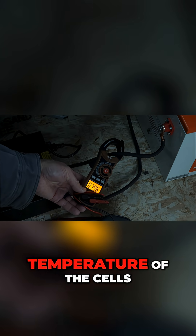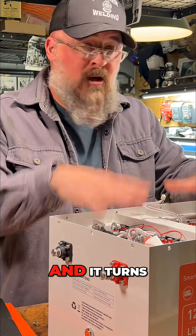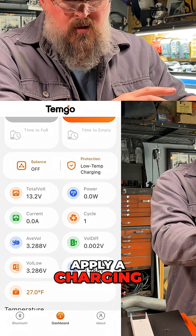The BMS detects the low temperature of the cells — there are three different temperature probes around this battery array — and it turns on the heating elements. It says it's going to warm things up first before applying a charging current.